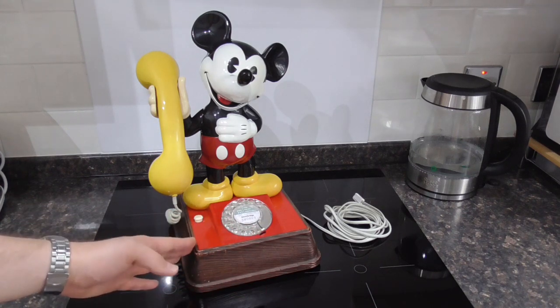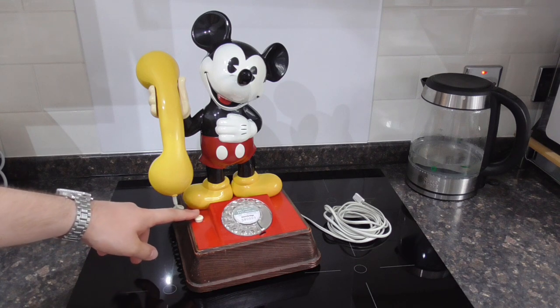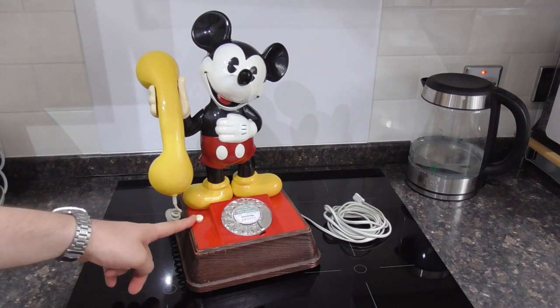It also has a trim phone ringer. Later versions with the push buttons had a bell. This also has a little earth recall button there, which I've rewired to be used as a secrecy button.